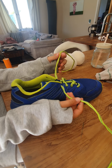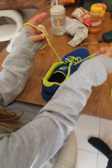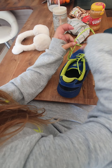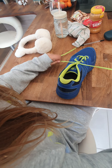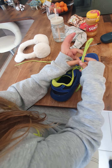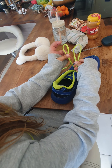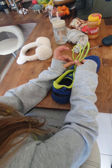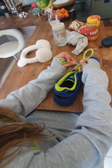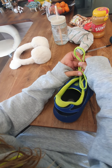You guys might know the first thing to do, but if not, here's how. You take both of the laces, put one behind the other, put the front one through the hole, and then you pull the strings. You make two little bunny ears, thread one bunny ear behind, make a little hole with your finger, and thread the back bunny ear through the hole.